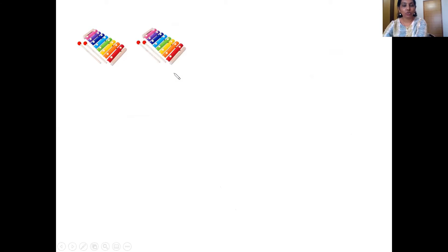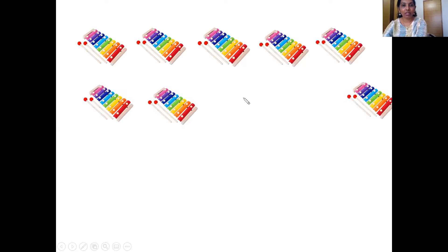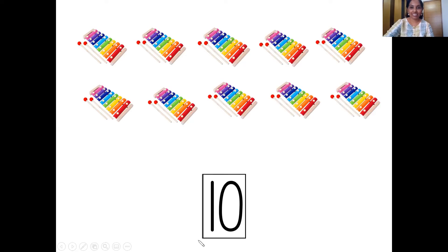The next one now — the xylophones. Let's count them. One, two, three, four, five, six, seven, eight, nine, ten. So that's number ten.